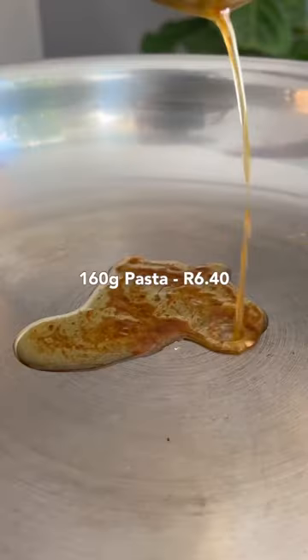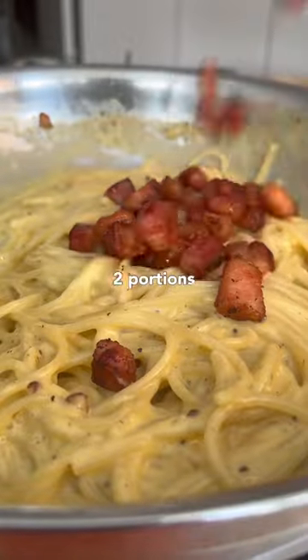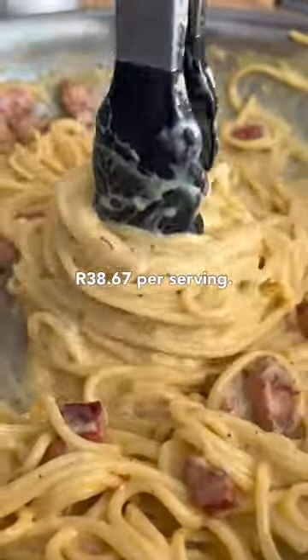Then to a very low heat add the pasta, the egg, some pasta water and stir until nice and saucy. And you are left with 2 portions of pasta at 38 rand 67 per serving.